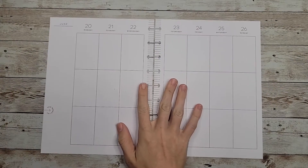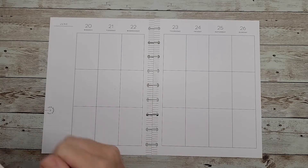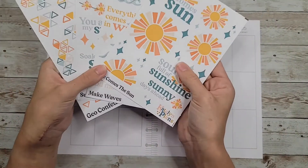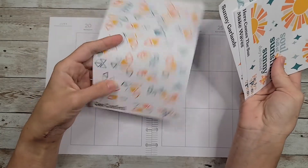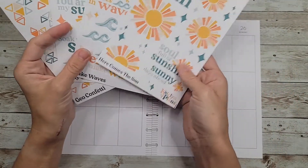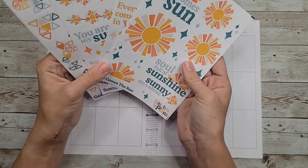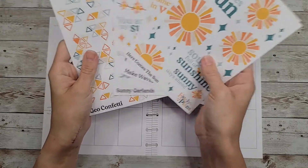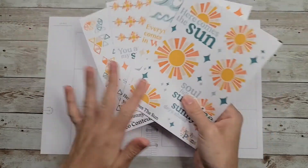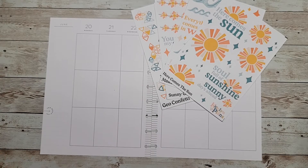Hey guys, welcome back to my channel! In today's video I'm going to do a plan with me in my vertical catch-all Happy Planner for the week of June 20th. This week I'm going to be using some stickers from Caitlyn Plans — this is her Sunny Days kit, which comes with three sheets. I'm not used to just using decor and not floral stickers, but this has a lot of decorative pieces in it, so I'm going to try to stick with this. Florals wouldn't really pair too well with it.